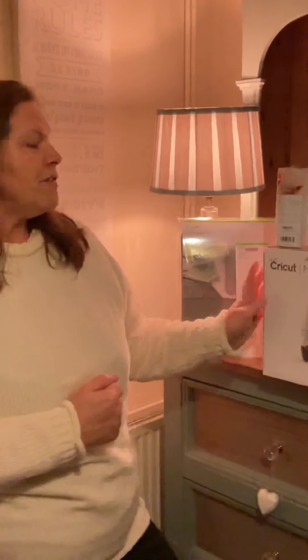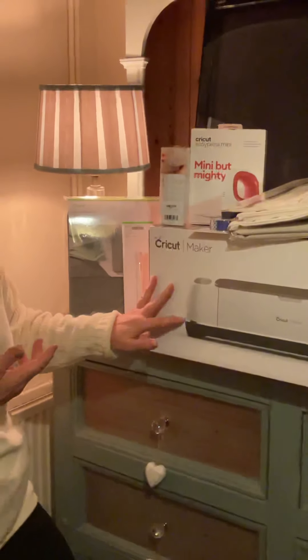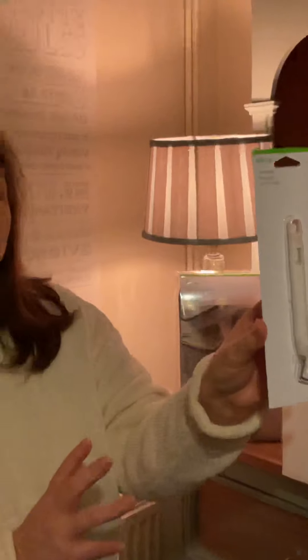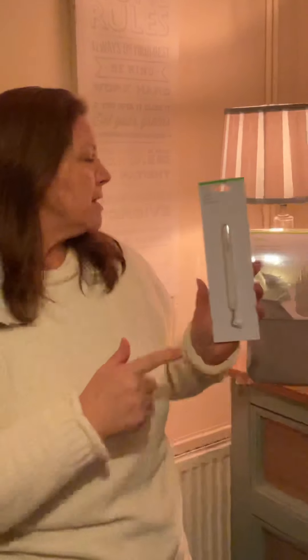Essentially what we have here is obviously you need your machine — you can choose what machine you have. I'm not going to go into all the details on this because it's just a quick overview. I've also bought the weeding tool. There are lots of tool sets with lots of items in, but quite a few people say don't fall into the trap of thinking you need to buy every single thing when you're starting off. So I've been quite sensible and just bought the weeding tool, as I already have things I can use to push the vinyl down onto the mats.